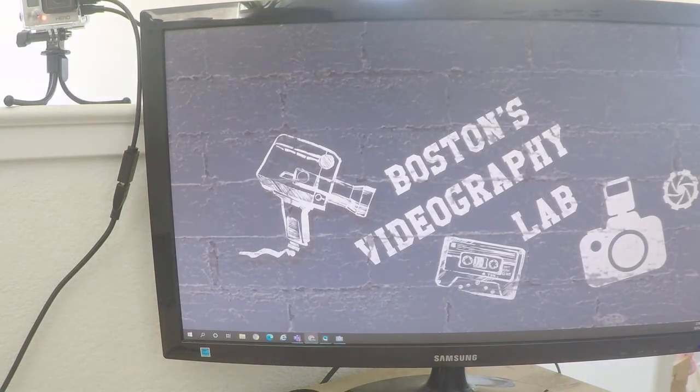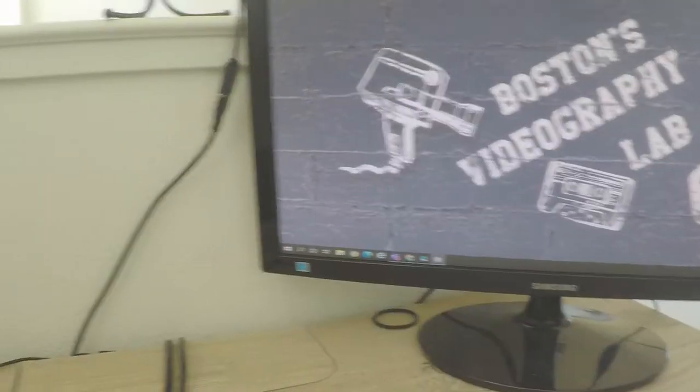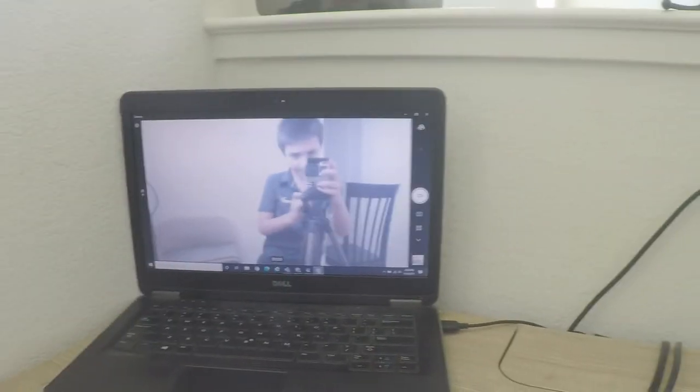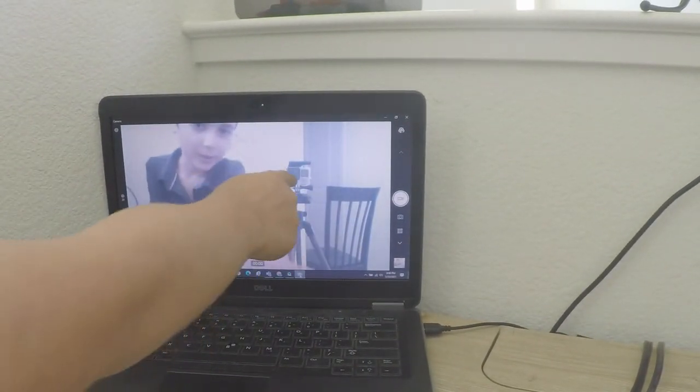Here's my spare monitor. I need to power something on. My computer is a little slow. The monitor is getting a signal. Let's head into our camera app. This is my other GoPro on its tripod.